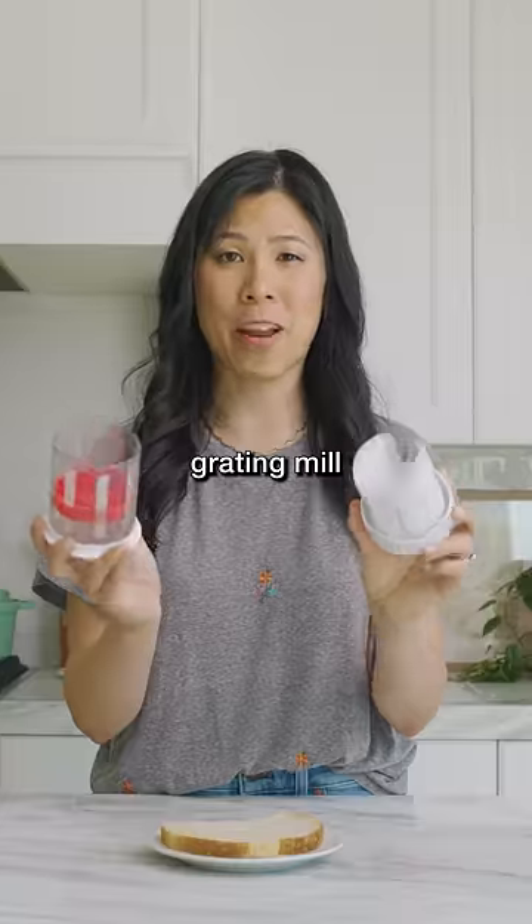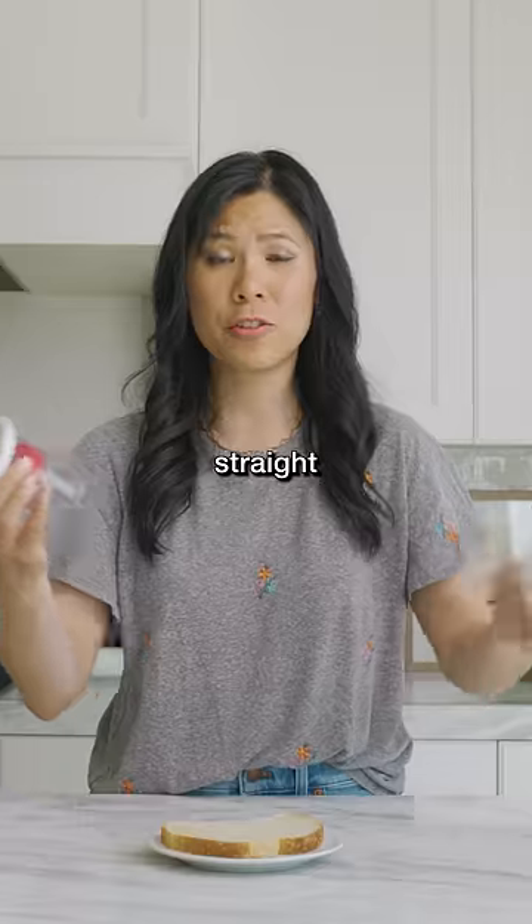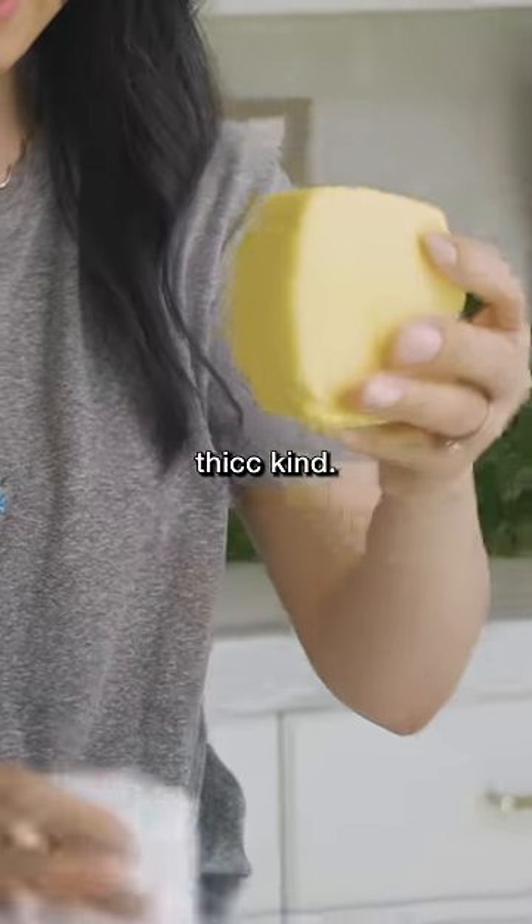I present to you a butter grating mill, where you're supposed to be able to grate butter straight onto your toast, straight out of the fridge. This is the shape of butter that it shows, you know, the big, thick kind.